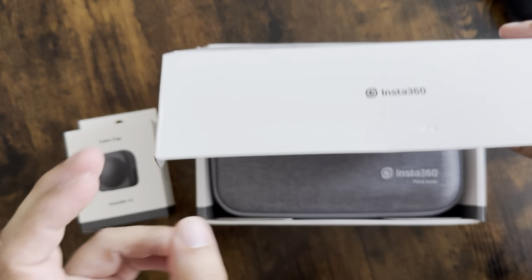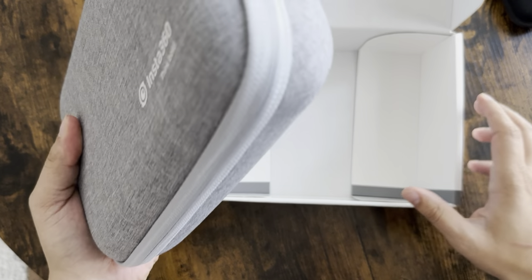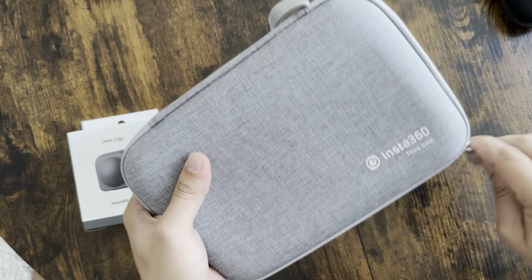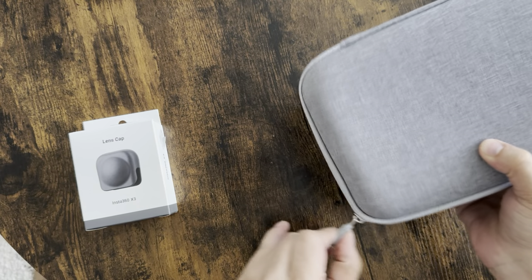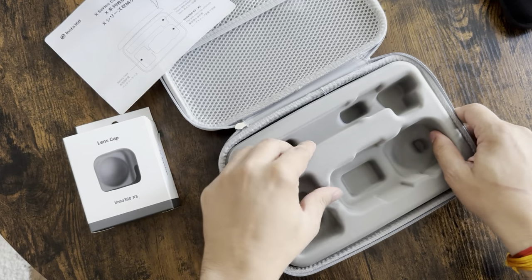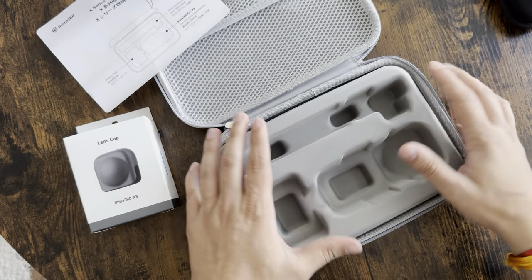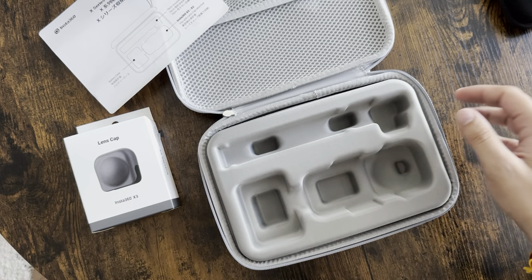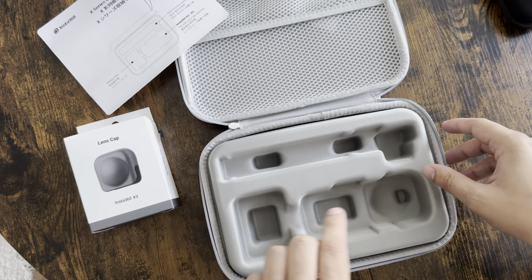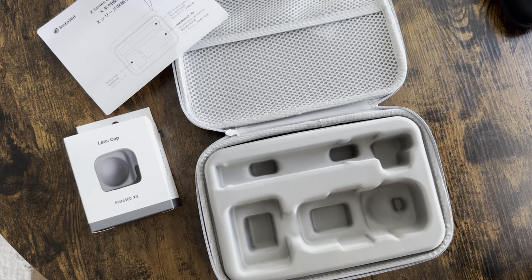Starting with the carry case unboxing — it is quite large, but the build quality is really good. It is a protective carry case and it does have a space for an extra battery for your Insta 360 X series — I do have the X3.